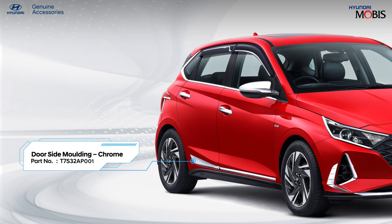Revamp your all-new i20 with stylish Hyundai genuine door side molding with a chrome finish and elegant touch.